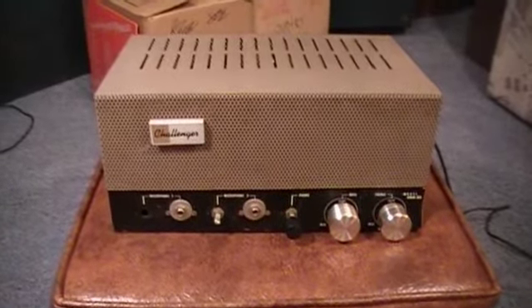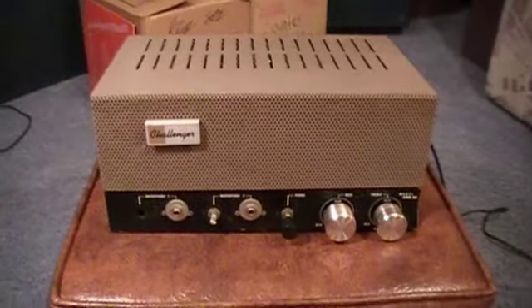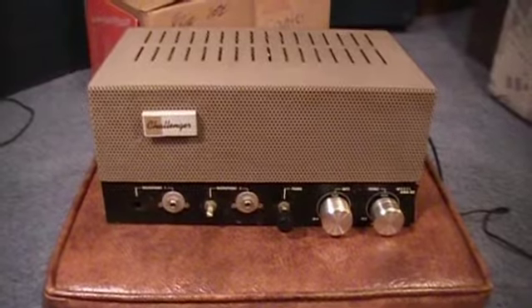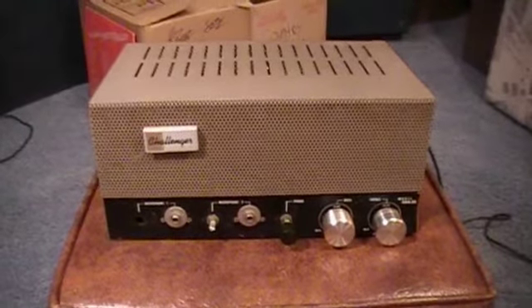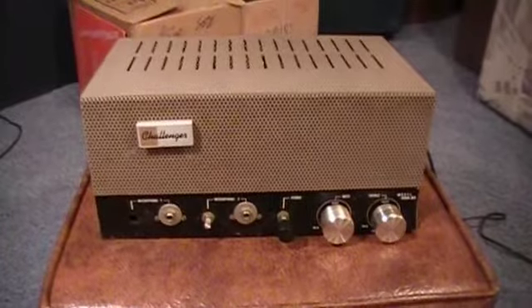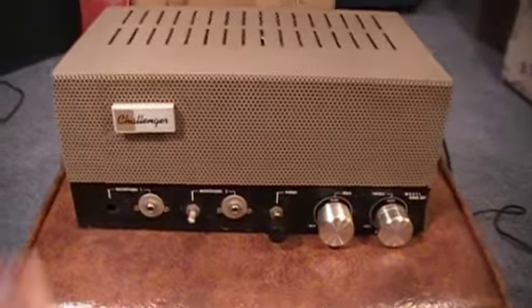Hello again everyone. Tonight I've pulled out another piece of equipment from my audio graveyard. This is not really a piece of audio equipment per se, although it is an amplifier — a PA amplifier, the Bogan Challenger model number CHA33, from the late 1950s. This one has been heavily modified or tampered with; it's definitely not right, it's totally wrong, and it's not really worth restoring.